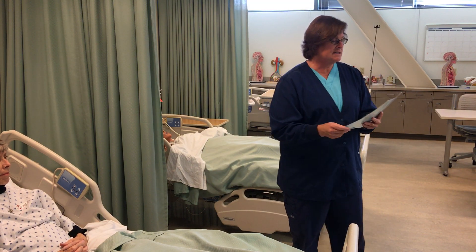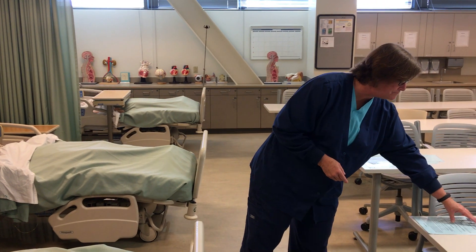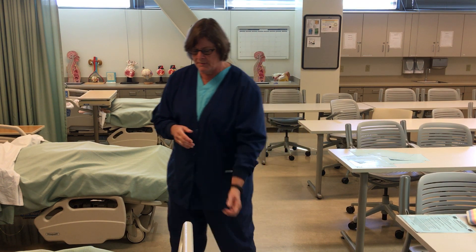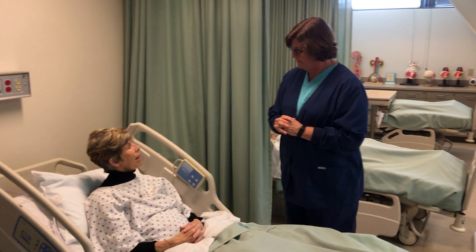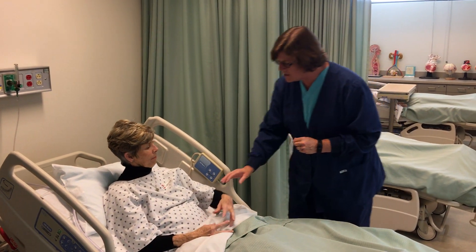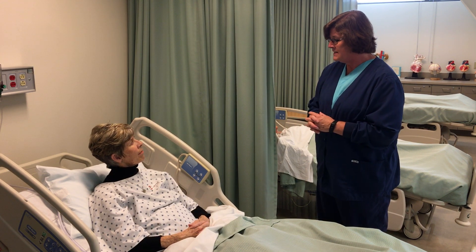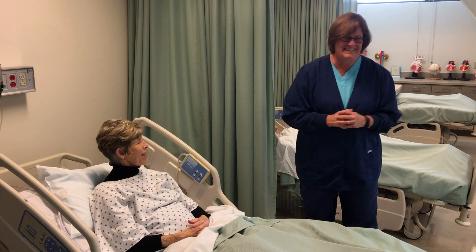My first skill is handwashing, so I'm going to set my card down so I can refer back to it. For handwashing, the first thing I like to do is introduce myself to my patient. So I'm going to knock: 'Mrs. Cutler, can you tell me your full name? Carol Cutler. And can I look at your ID band? My name is Kelly Neal and I'm going to be your student CNA today. I'm just going to go wash my hands and then we'll get started with your care.'